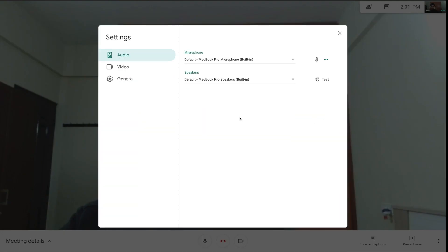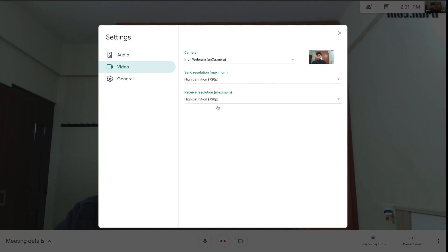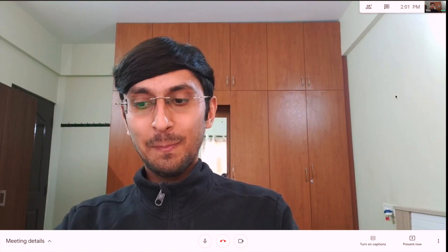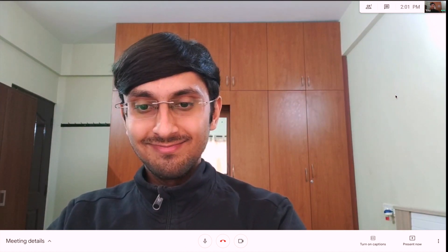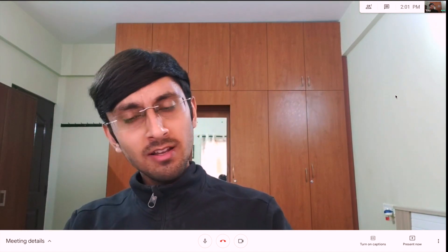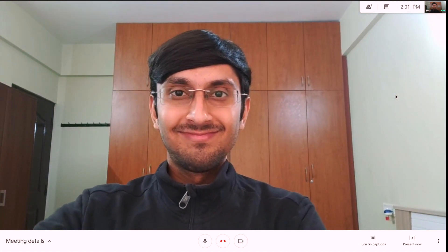In Google Meet settings, go to Video and set the maximum resolution to 720p HD to ensure the best quality video. As you can see, the quality has drastically improved compared to how it looked initially. You can also use the rear camera as a video source in Google Meet. The iRuin webcam software works on most video conferencing applications available today.